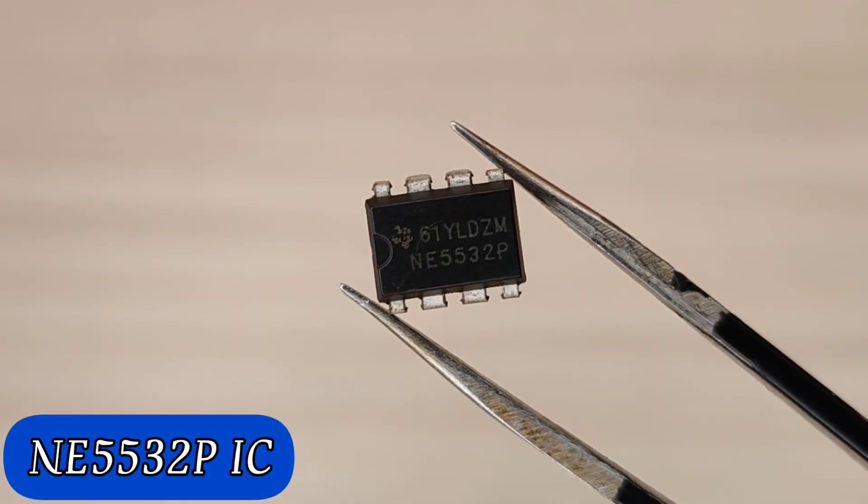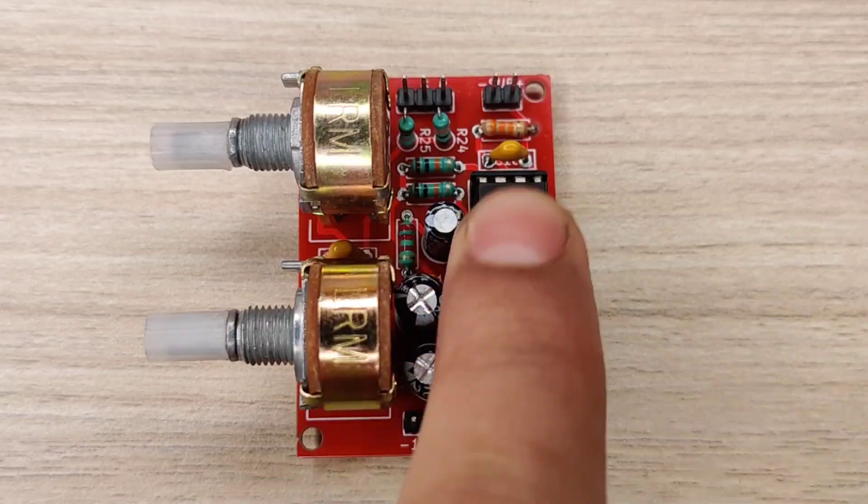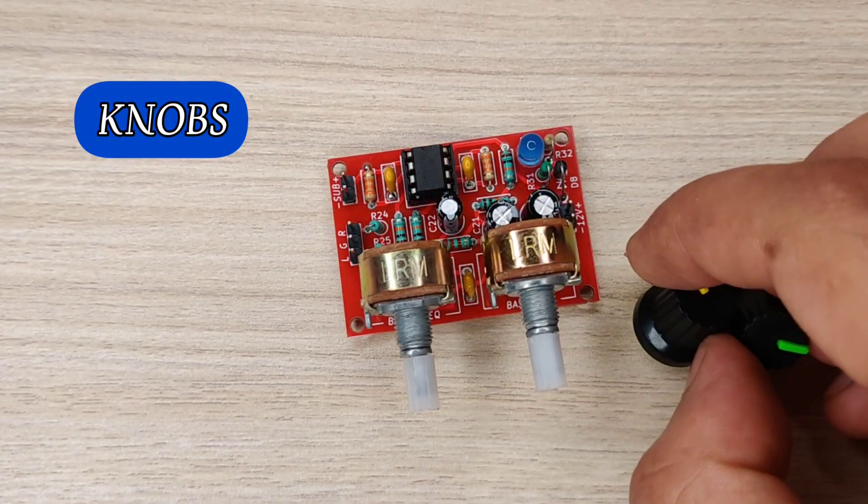Now take the NE5532 IC and place it in the IC socket. Then add the knobs for the potentiometers.